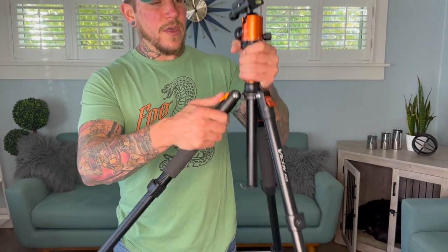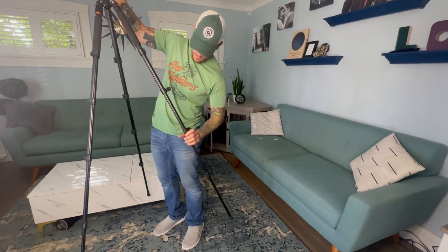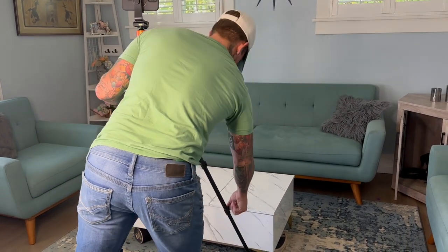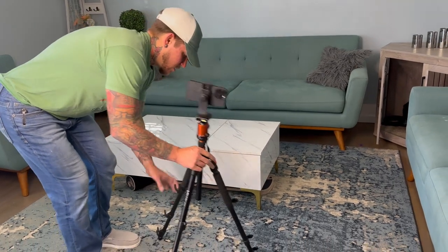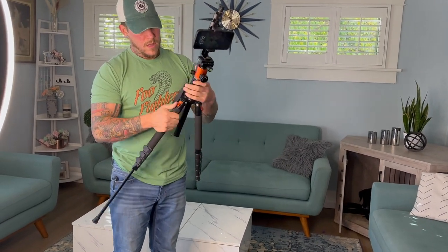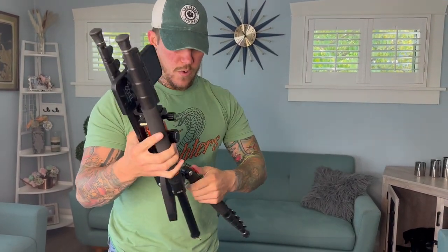As you can see, this thing is tall. At maximum extension it gets to around seven feet. Once you're done, you can very quickly and easily unclasp everything and it drops down so you can quickly stow and go — didn't even have to remove my phone.